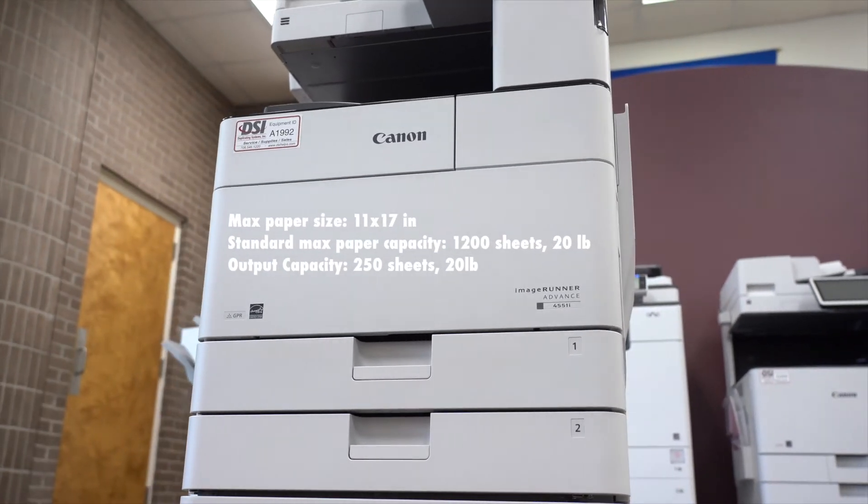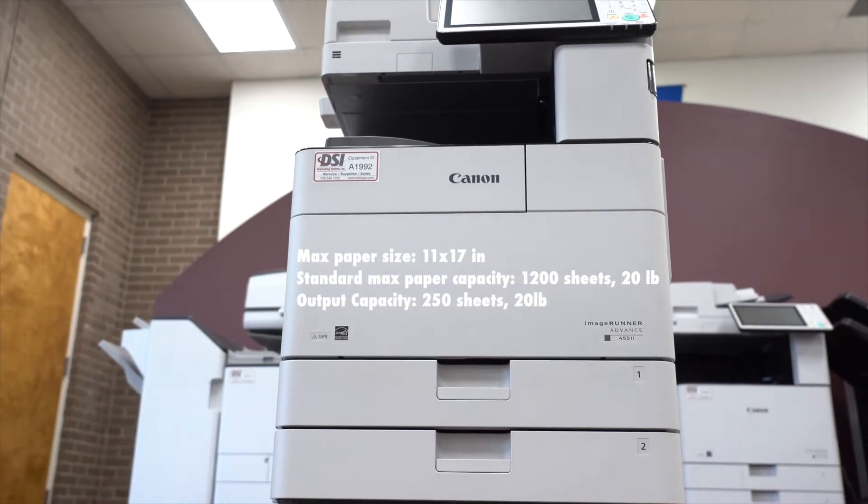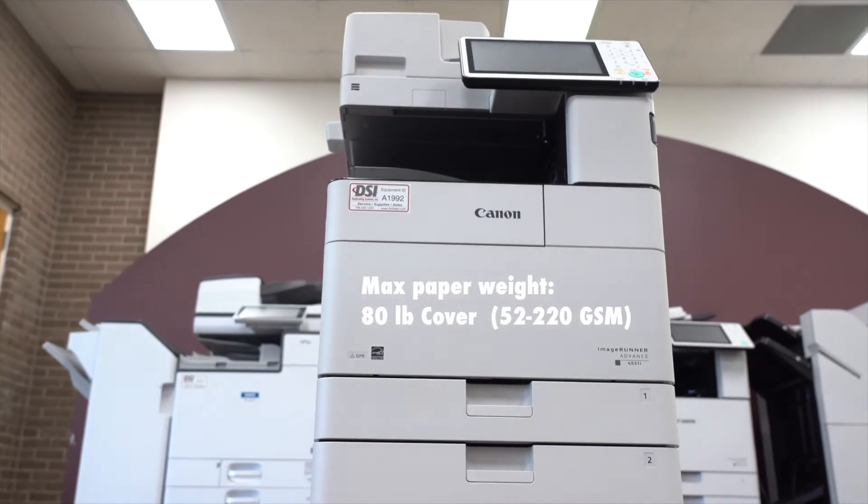Its max paper size is 11 by 17 and its standard paper capacity is 1200 sheets. The heaviest paper this machine can print on is 80 pound cover, and it can print on these media types.